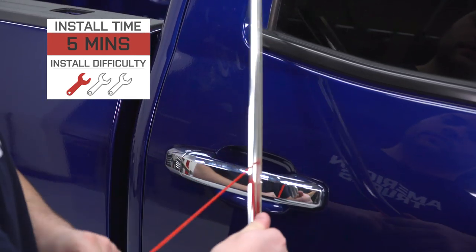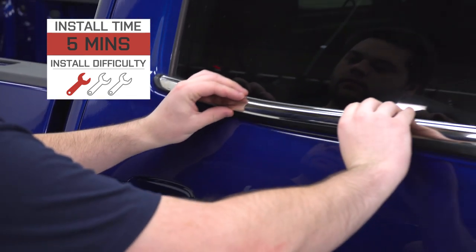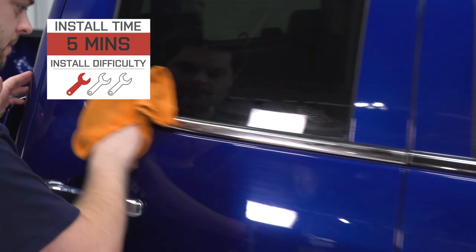Install for these is just about gonna be as easy as it gets. All we have to do is prep our surface and then peel some tape and stick these right on. I'm gonna give it a one out of three wrenches — should take you only five minutes. With that, let me show you how to get these on your truck.